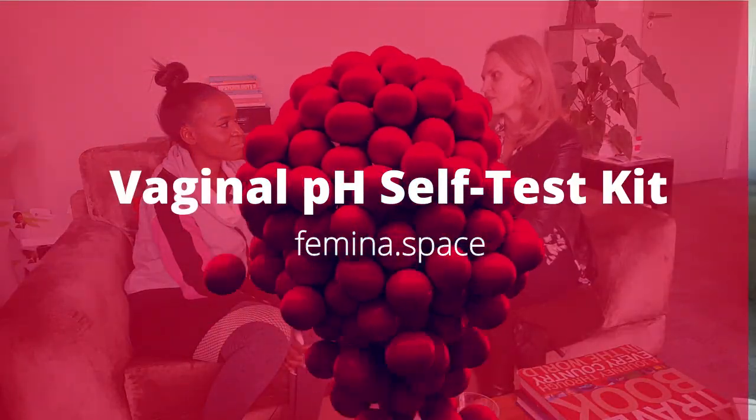That's why these new pH sticks on the market are great. I tell a woman her chance of BV coming back is 60% — normally she'd need to pay for another visit, the examination, and a proper lab evaluation which is 2000 Rand, never mind the consultation. Now she can get these sticks at home, test herself, and see whether her balance is normal and she doesn't need treatment, or whether it's out and she should probably take another round of treatment.